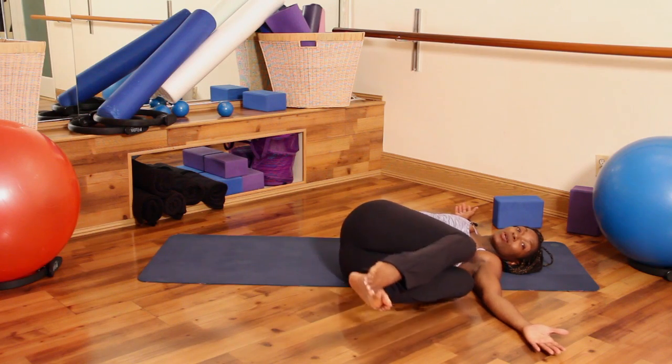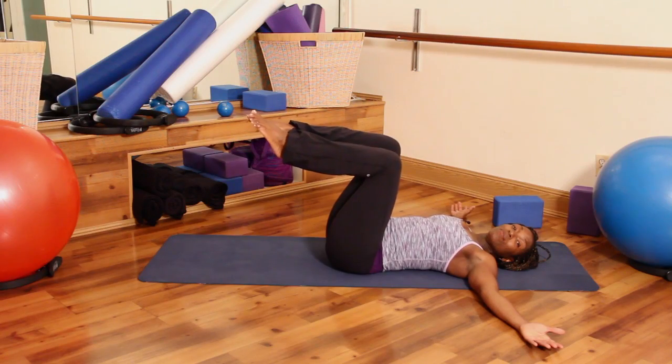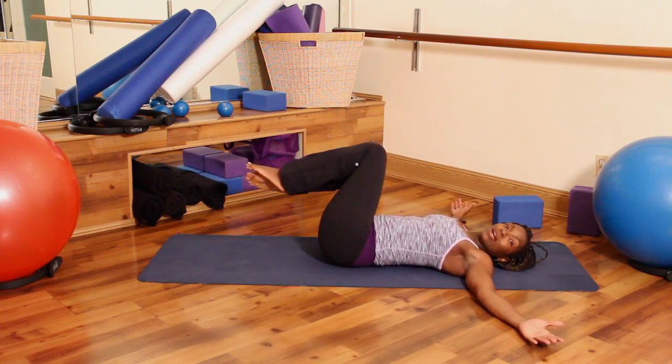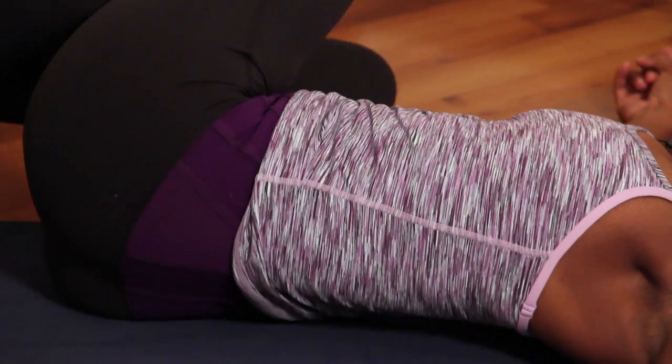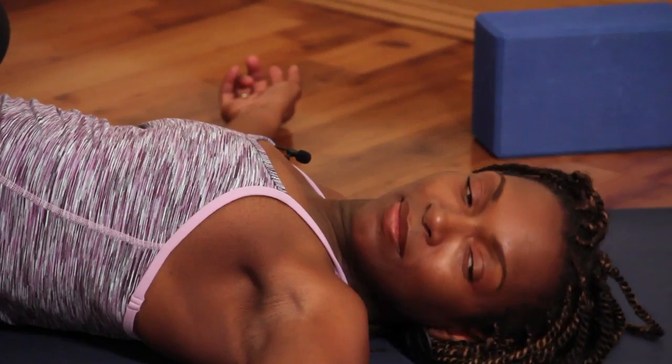After your minute, slowly bring your knees back up into tabletop and give me a big inhale. Exhale your legs over to the right side of your body. Bring your knees in towards your chest, looking over your left shoulder and relax.